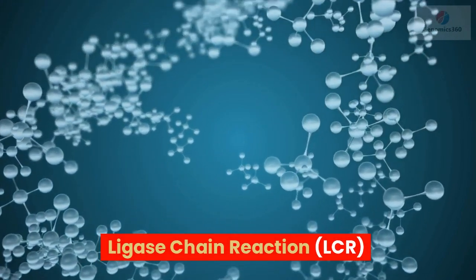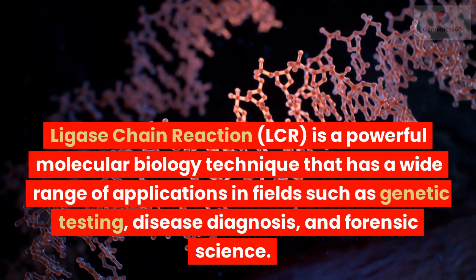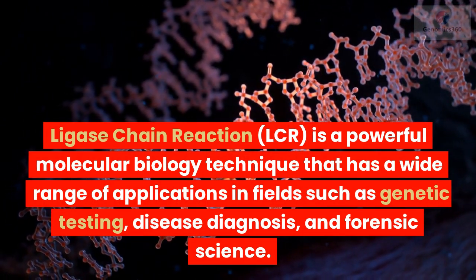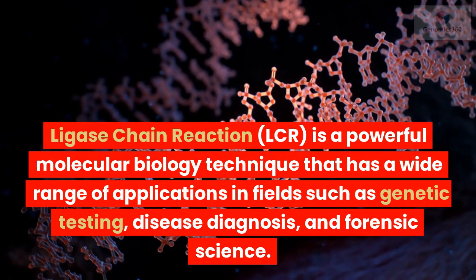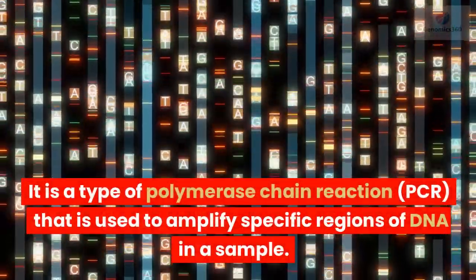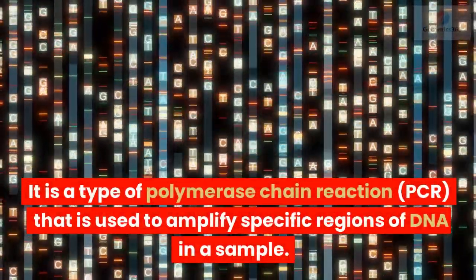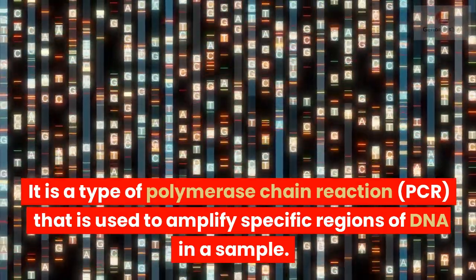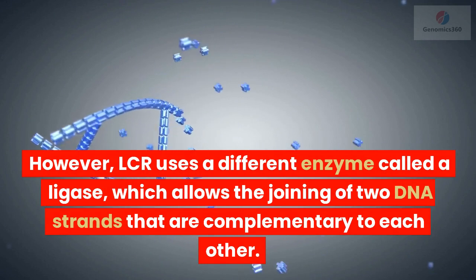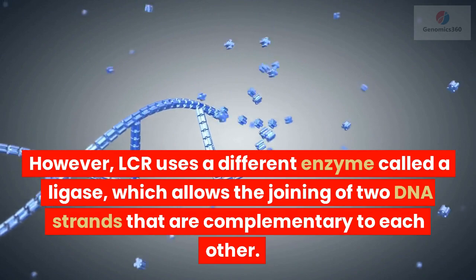Ligase Chain Reaction, LCR, is a powerful molecular biology technique that has a wide range of applications in fields such as genetic testing, disease diagnosis, and forensic science. It is a type of polymerase chain reaction, PCR, that is used to amplify specific regions of DNA in a sample. However, LCR uses a different enzyme called a ligase, which allows the joining of two DNA strands that are complementary to each other.